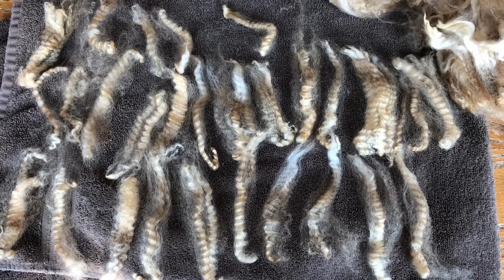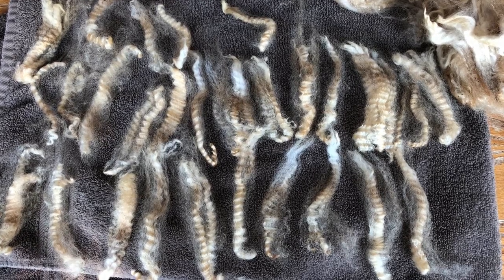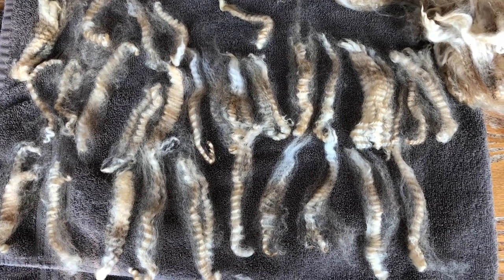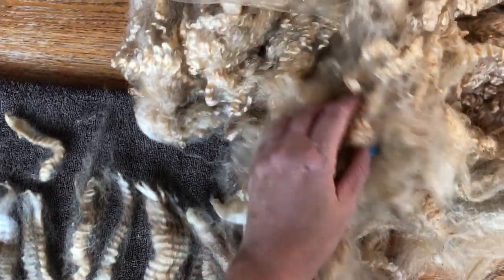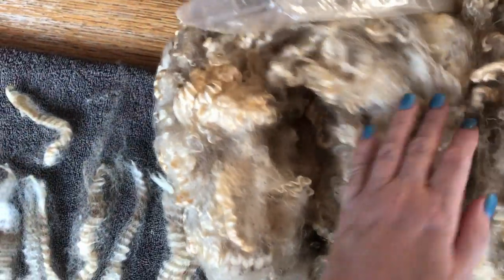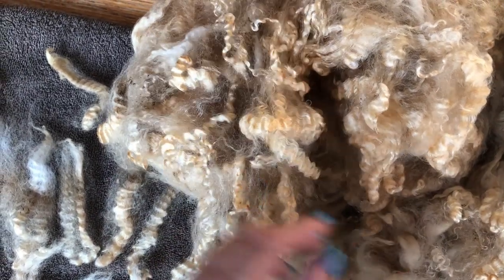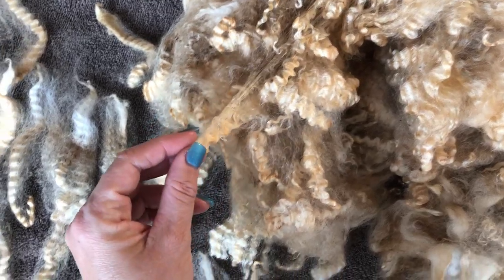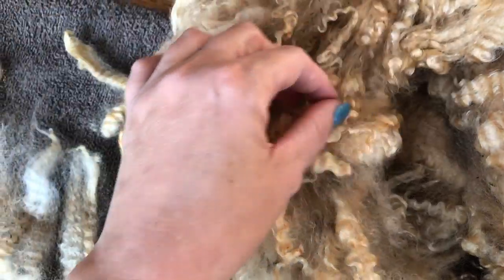Hi everyone, it's Stephanie with Wolf and Sheep, back with another fiber video. Today I started separating some Lester Longwool locks to wash, and I thought I'd bring you along and show you how I do it. First, let me show you this gorgeous fleece — look at the crimp in these locks. Isn't this beautiful? This is why I wanted to preserve the individual locks in this fleece. Look at that crimp and the luster.